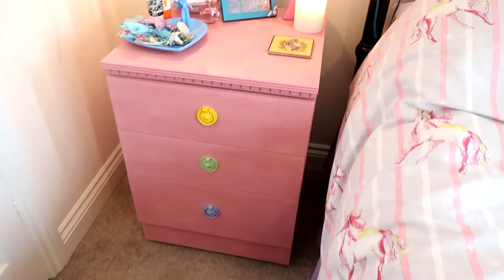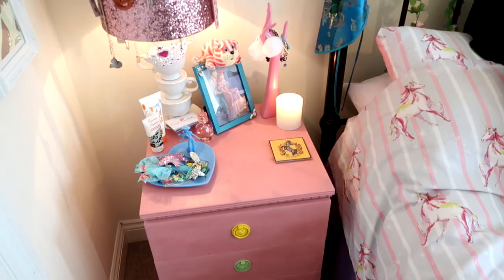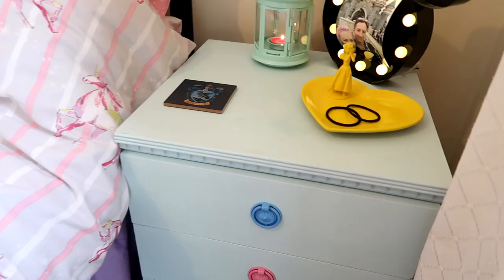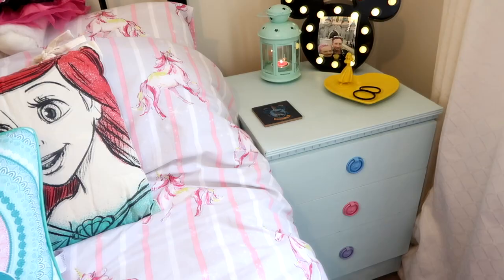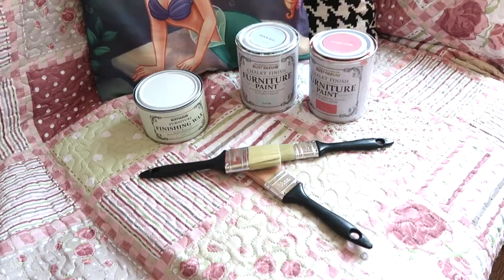Hey guys, welcome to my kawaii DIY bedroom drawer furniture video. I made these quite a few months ago and I've only just gotten around to filming this DIY. Basically I made a blue one for my boyfriend's side of the bed and a pink one for my side of the bed, so if you want to see how I made them then just keep watching.